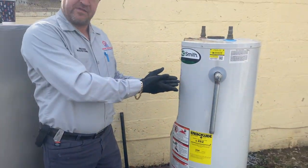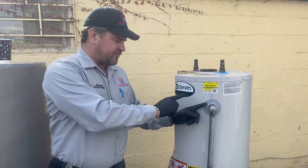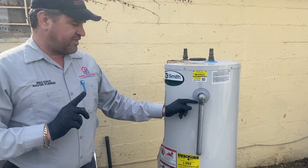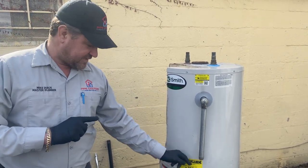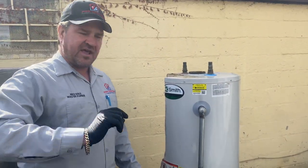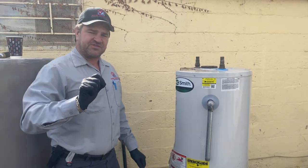Every water heater — whether electric, indirect, or one that uses fuel like propane, natural gas, or oil — everyone has a relief valve. You must make sure it's pointed down and terminates close to the floor. Never ever restrict it, put a hose on it, or cap it. Ever.